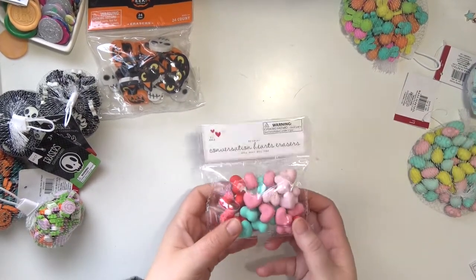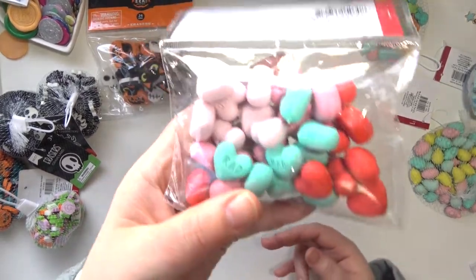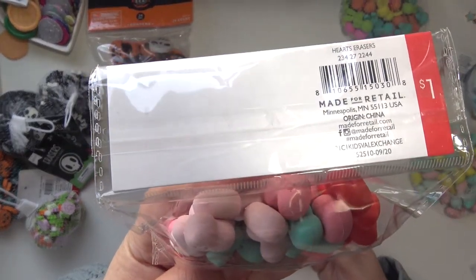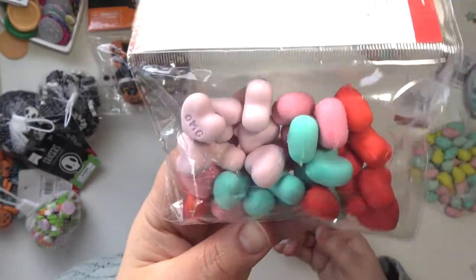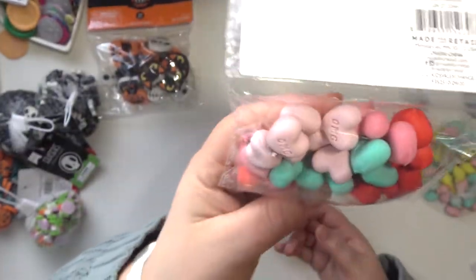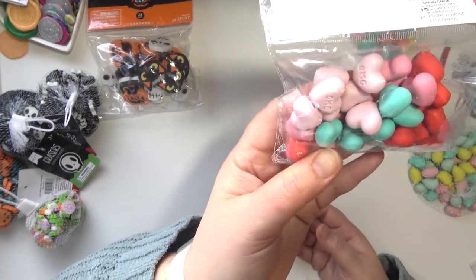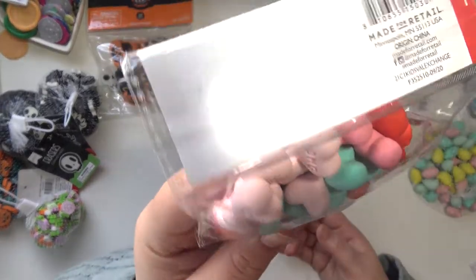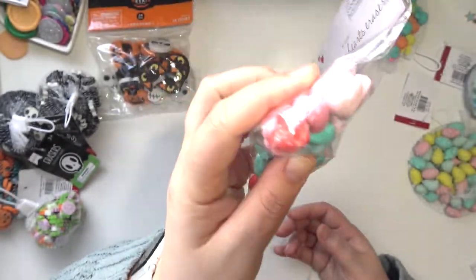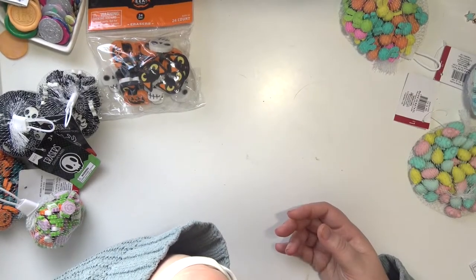For Valentine's Day I only have these ones, which people went crazy buying a whole bunch of. I know I have two packs of these, I just can't find the other one. They're just little conversation hearts. There's two different pinks, a red, and an aqua minty blue. And they say OMG, Rad, Love, and XOXO. I think those are the only ones.